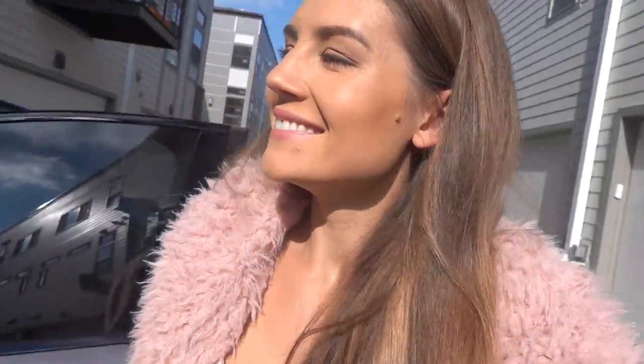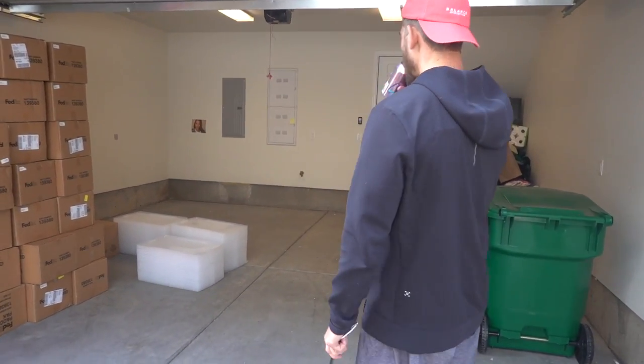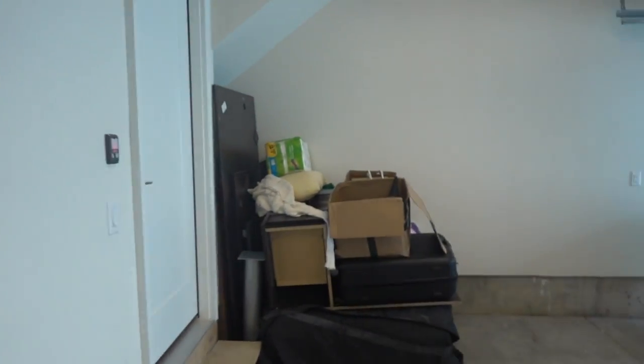Okay guys, we're here with the big announcement — we're moving out of our space today. It's empty! This was our tiny, tiny space — maybe 300 to 400 square feet. We've been operating out of this spot for about three months. It was time. We were chomping at the bit to get a new space and we did, and we can't wait to show you guys. It's going to be awesome.